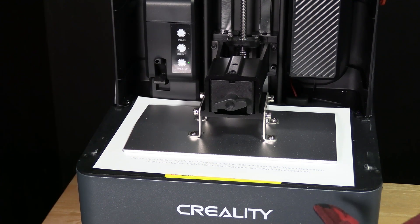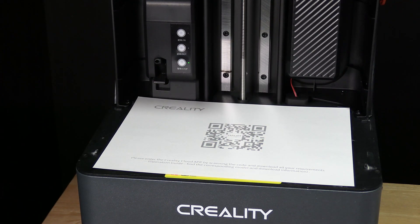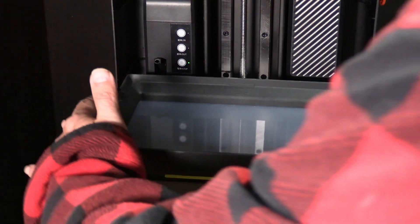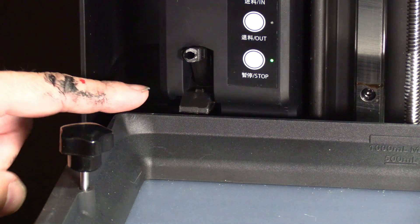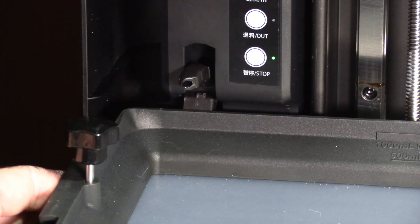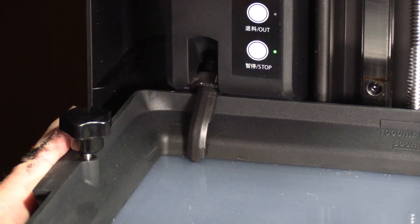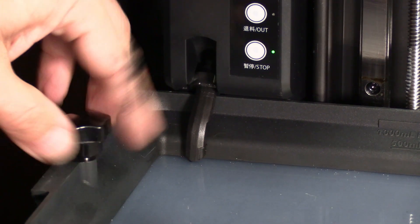We can now go ahead and press back to zero and put the bed back on. When replacing the vat, give it a little lift to make sure it catches on this little lever right there to push the resin fill nozzle down. The resin nozzle will snap into place. Make sure it's all the way down meeting the bed and now you can screw the vat into place.